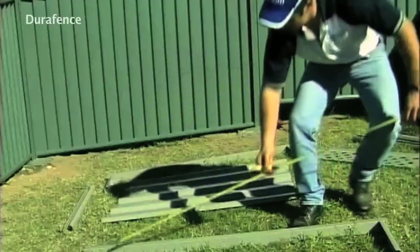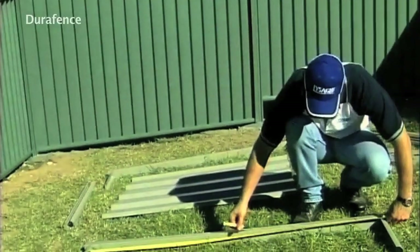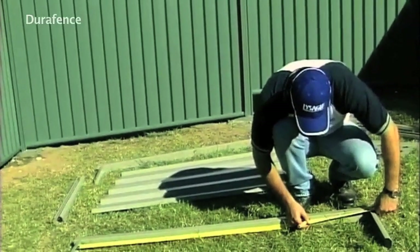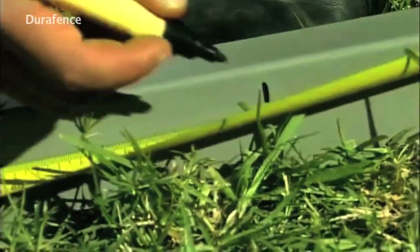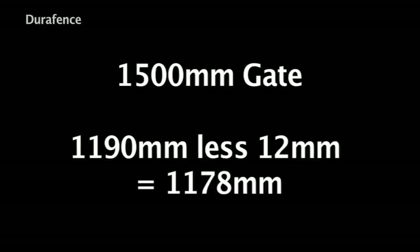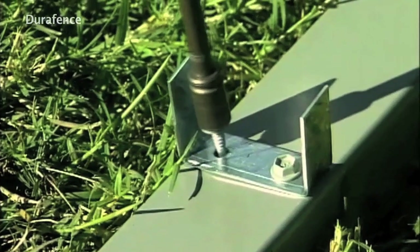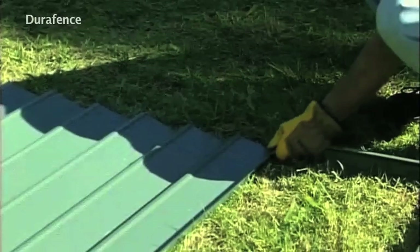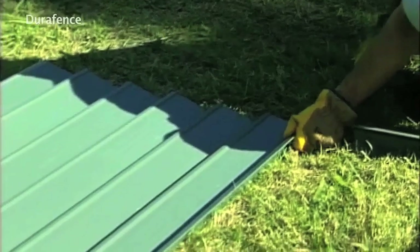With your marker, mark the position for the lattice clips on the styles. Measure the length of the infill sheet up from the inside of the bottom of the gate style, less 12 millimeters. In the case of a 1500 millimeter gate, it will be 1190 millimeters less 12 millimeters, which equals 1178 millimeters. Screw fix the lattice clips at this position. An edge cover strip also needs to be attached to the infill sheet.